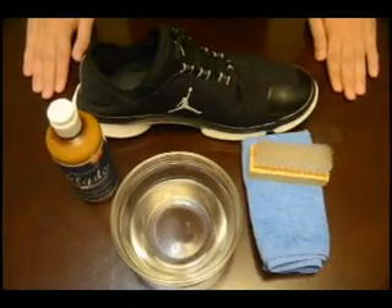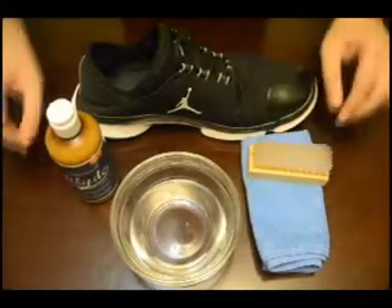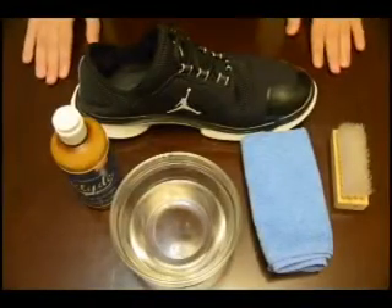So here are the things that you need to get started. A bowl of clean water. For the standard cleaning brush, it's nylon — sturdy yet soft, so it won't scratch any surface or materials of your shoes. And it's crimped so it can hold foam efficiently.